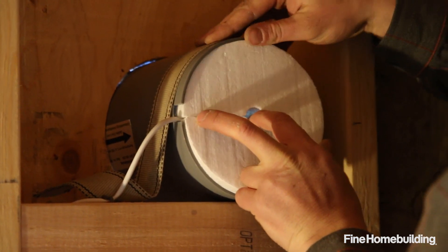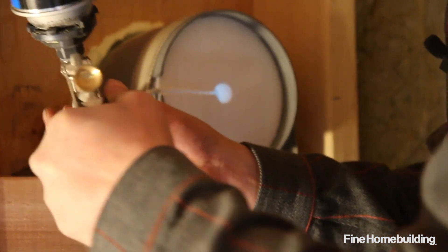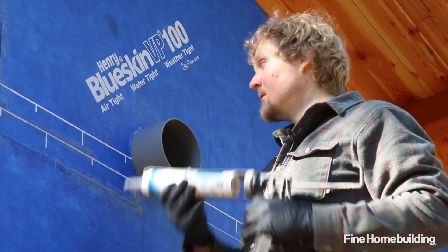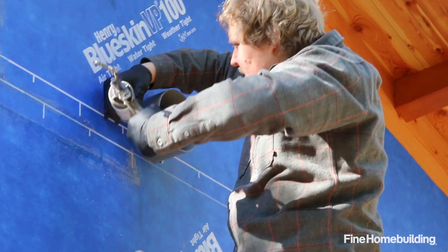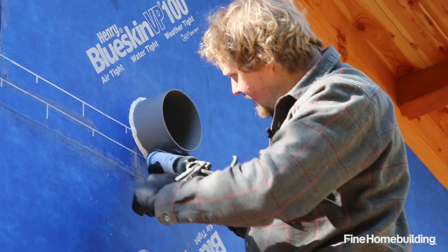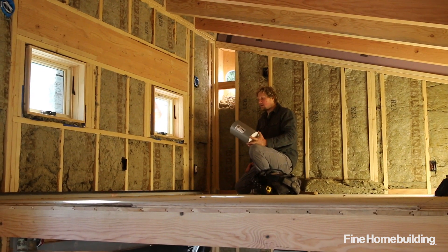Next I'm going to put in these temporary foam blocks to seal things up during rough-in. Then I'll run a nice bead of polyurethane spray foam to get a good air seal on the interior. The last thing on this HRV install is applying a bead of liquid sealant around the flange, which will provide a good air seal as well as keep water and moisture out. That bead of sealant will also help hold the unit in place. Now I just have to repeat that same process on the other side.